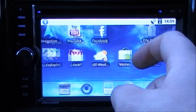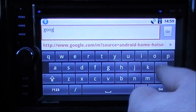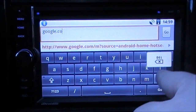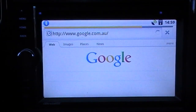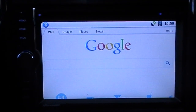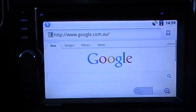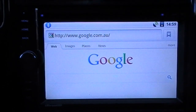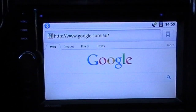I'll open up the web browser and go to Google for this demonstration. As you can see it loads relatively quickly — not slow at all. Scrolling is really, really smooth and doesn't lag. That's because the system has two processors running simultaneously: one for the multimedia system and one dedicated to running the Android system.